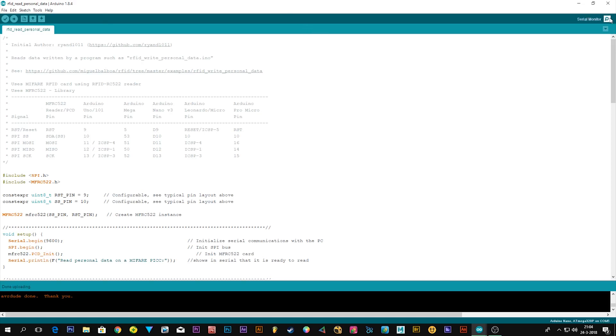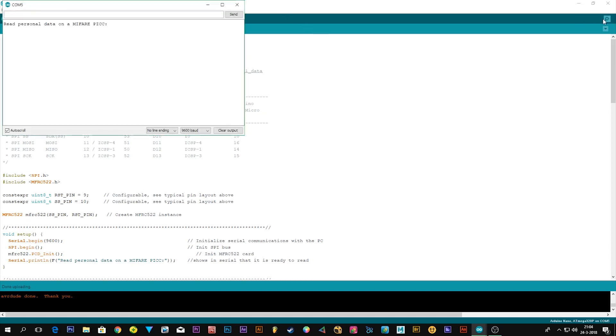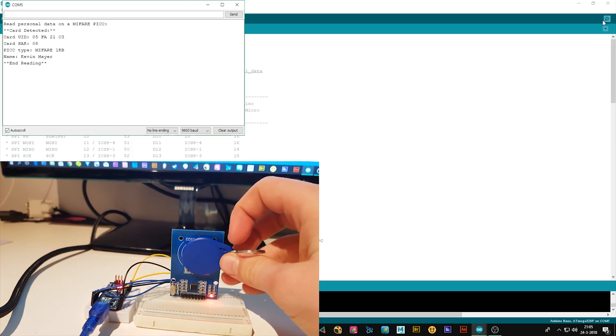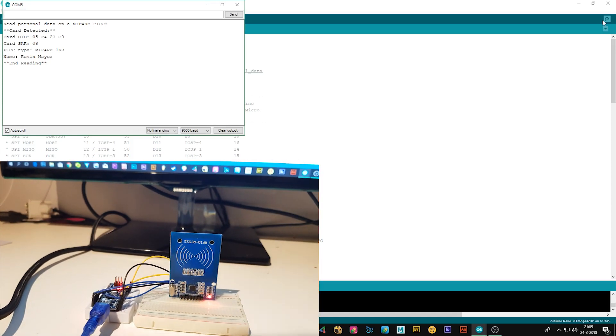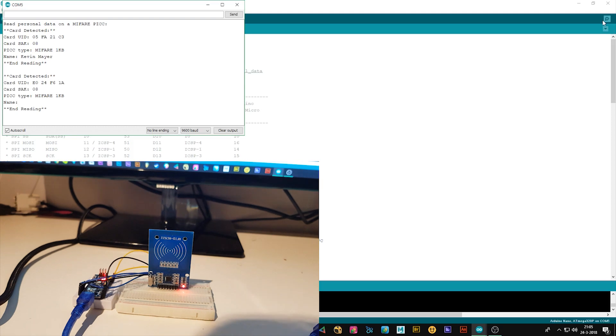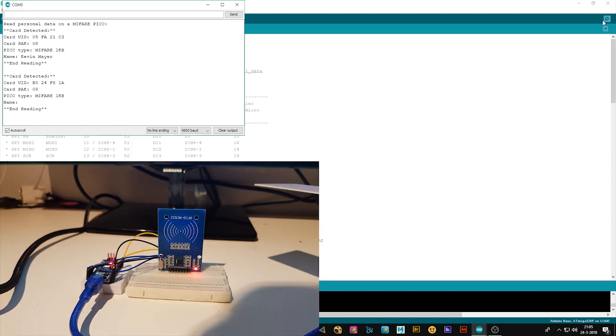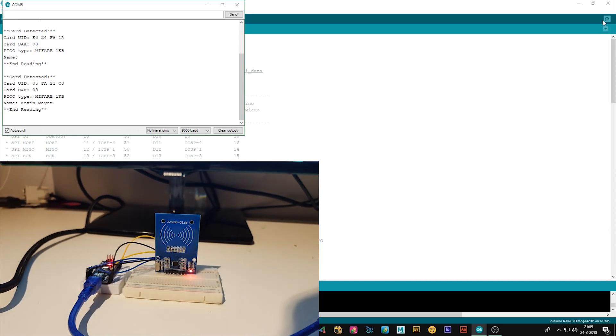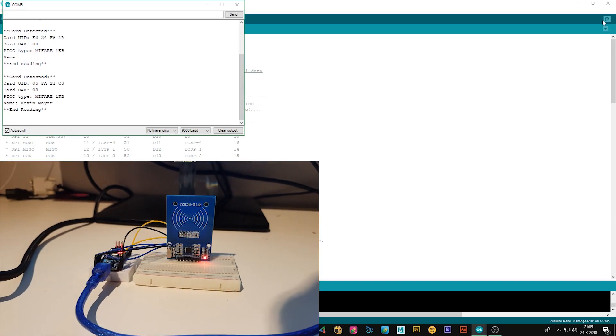Once that's uploaded, open the Serial Monitor and scan your tag — hold it there and you will see your name displayed. This only works because we wrote the data in the previous step; using the other generic program would show nothing, just the card ID with no name. That's pretty much it — I hope you enjoyed it and I'll make more videos about the RFID reader in the future.